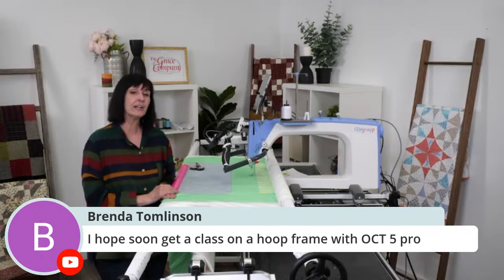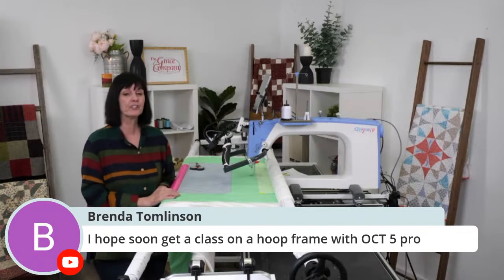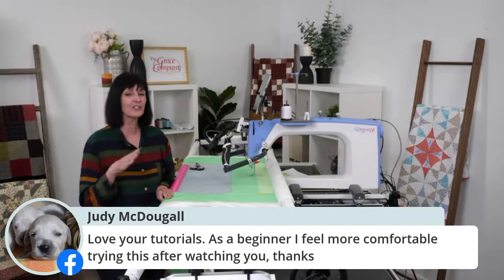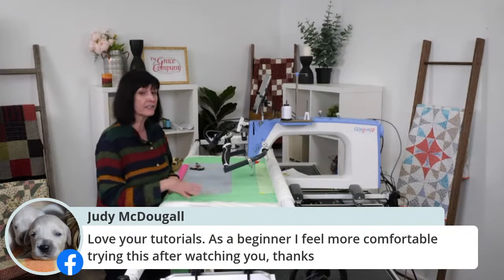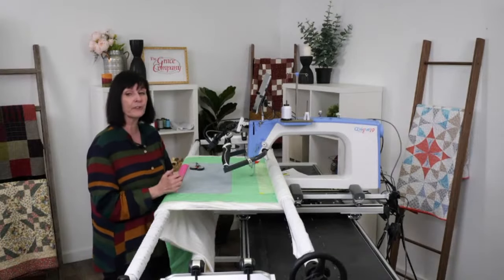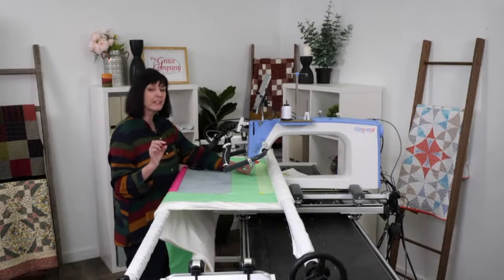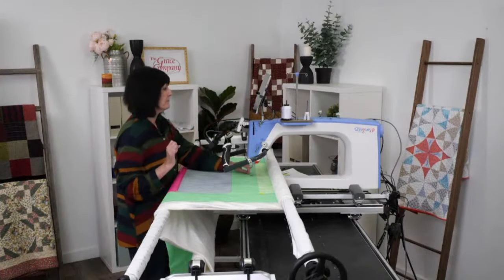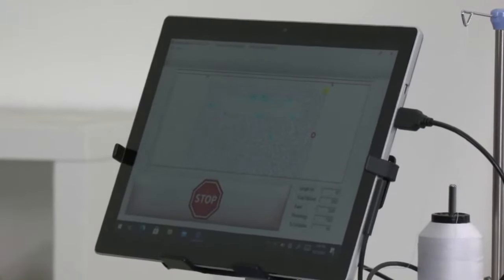Next week I'm pre-recording on the hoop frame and on the Cutie frame, using automation with your home domestic machine. The week after, when I'm back, I'll show an edge-to-edge design using the hoop frame. So look forward to next week to see how that's set up. Let me get this started one more time. I don't recommend leaving all these dangling threads across your quilt — bring them up and pull them up.